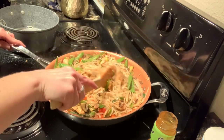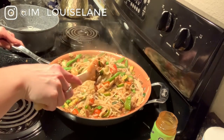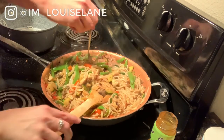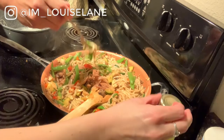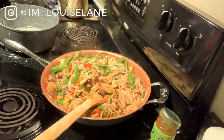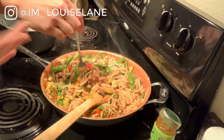Tasting it with Morgan — I like it real saucy. He says it's pretty saucy but thinks it's perfect. I was worried the noodles didn't look super soft but he says they're good.